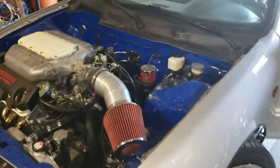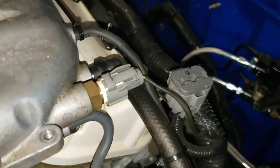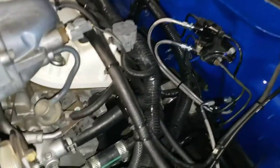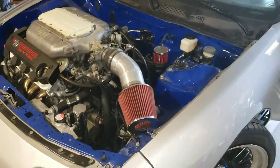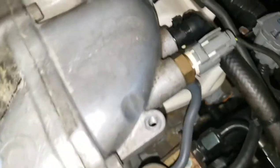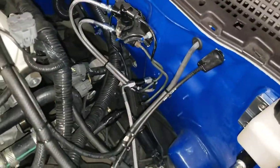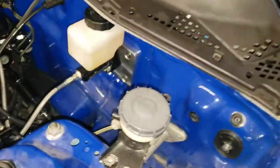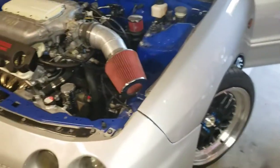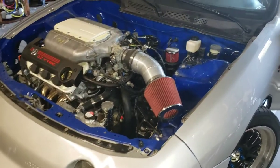Everything is done — I got everything zip-tied together. I went ahead and capped the old brake booster vacuum port; all it needed was a 3/8-inch cap. I'm going to put the cover back on and spray it down to make sure there's no brake fluid anywhere underneath. Overall it wasn't too bad — just kind of a pain doing it by myself, but it is doable with one person, it just takes a little extra time.